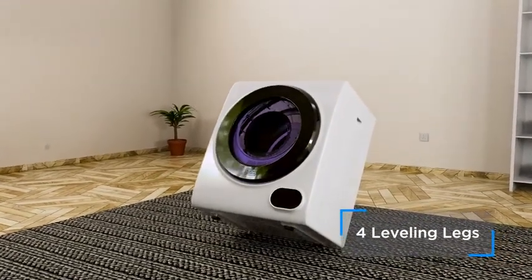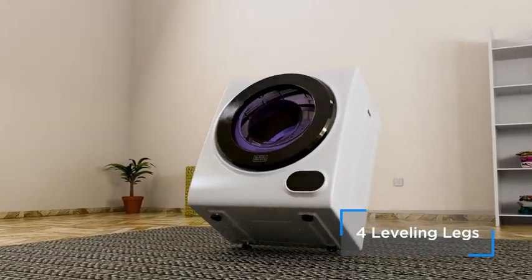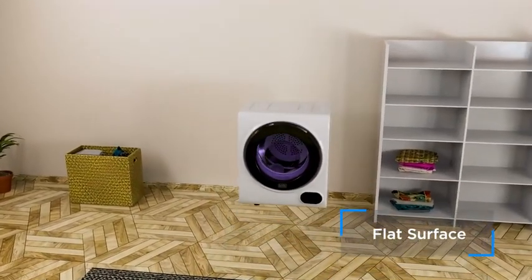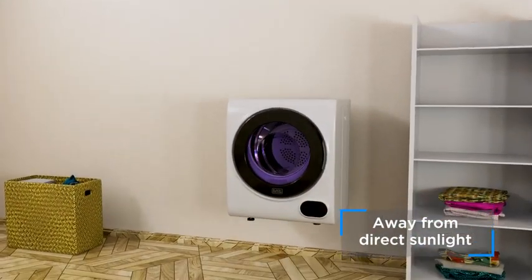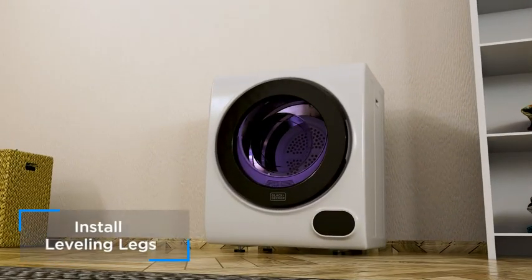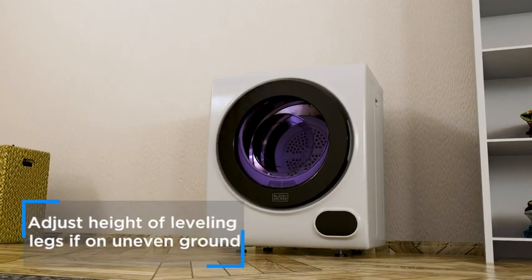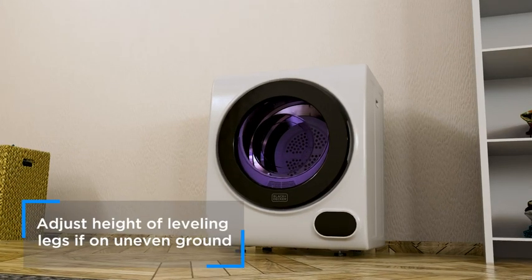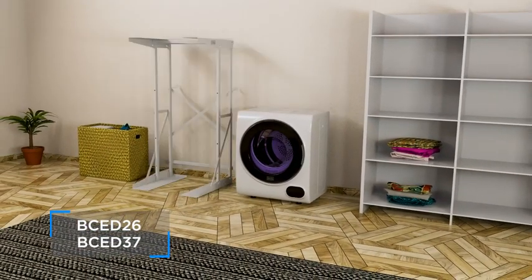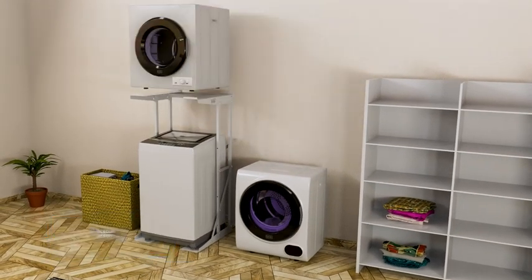Ensure you have four leveling legs. Install your compact dryer on a flat surface, away from direct sunlight. Install your leveling legs — it's important to adjust the height level of the legs if on an uneven surface. Do not insert pieces of wood or other objects under the legs. Please note that BCE-D26 and BCE-D37 are compatible with a BWDS dryer stand.